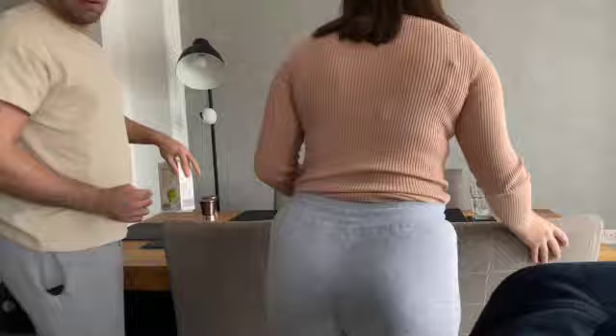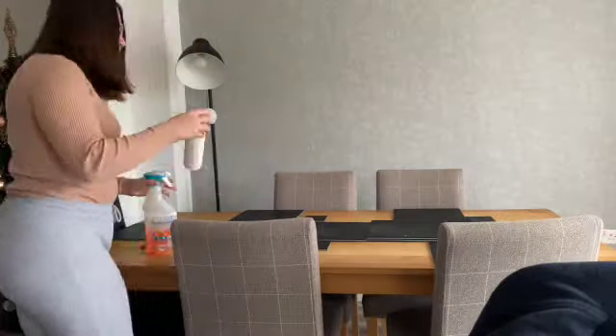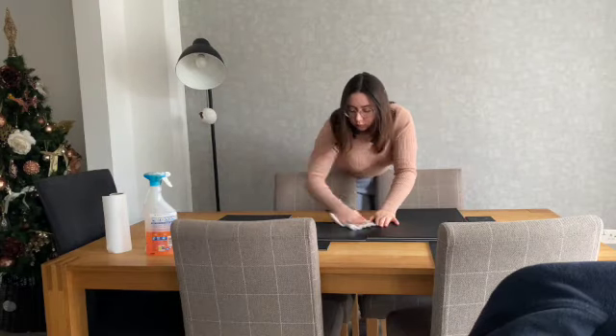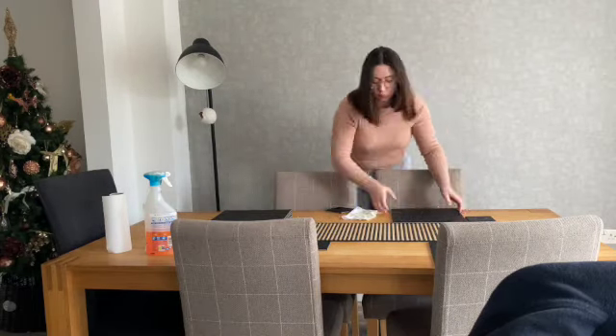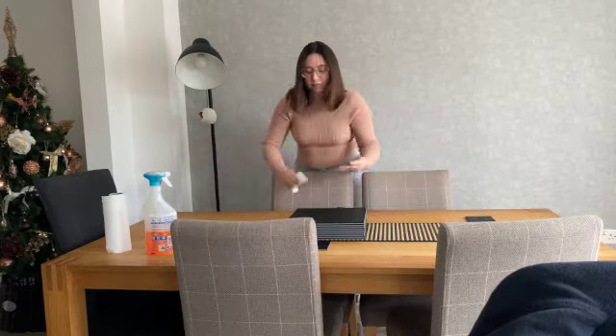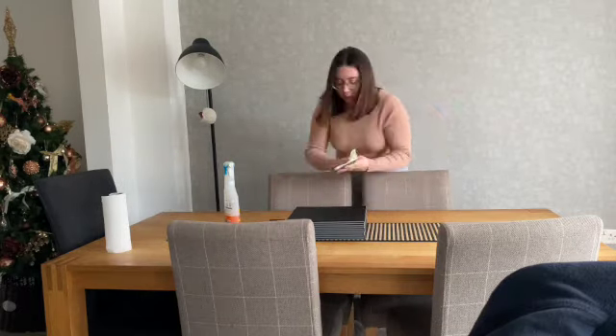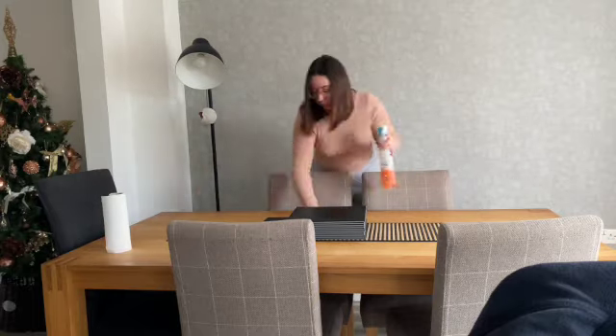Hey everyone, welcome back to my channel. Today we are doing a kitchen speed clean — this was after our Sunday morning breakfast. I'm starting off by cleaning the table down, wiping it with Flash all-purpose cleaner, the pumpkin scented one we have leftover from Halloween. Making sure to give the table a good clean because breakfast ended up being a little bit messy this morning.